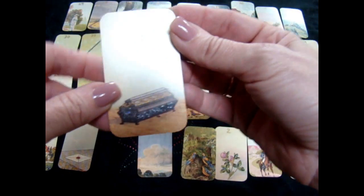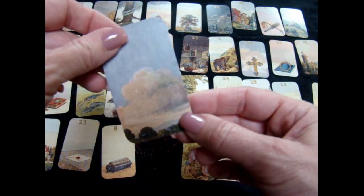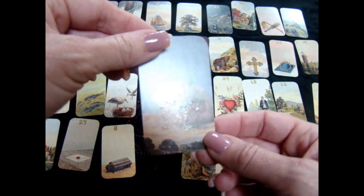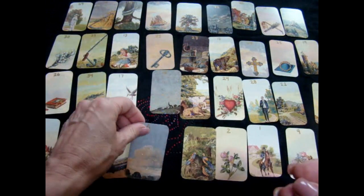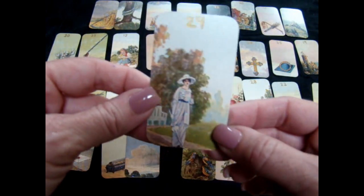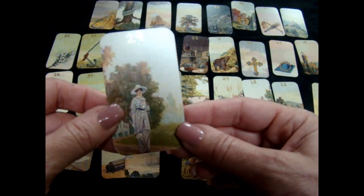Even the coffin looks pretty good glitzed. For the clouds I went for mostly light — I didn't want too much darkness to show up. And for the woman card I used the lighter color on her light outfit, just her and her hat, nothing else.